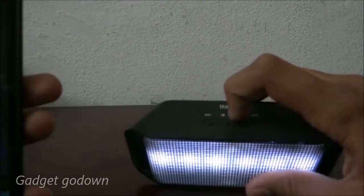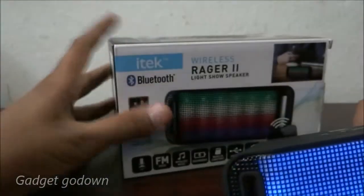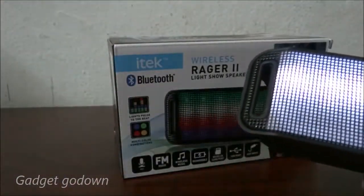To connect via Bluetooth, just press this star button. It also has a built-in mic, so you can take phone calls, messenger calls, Skype calls, and more.